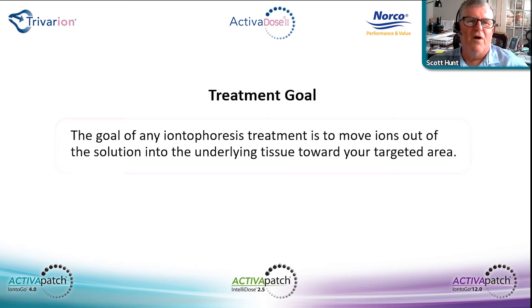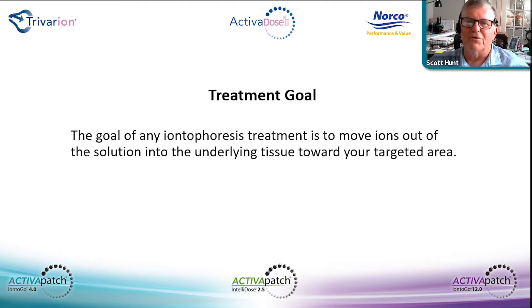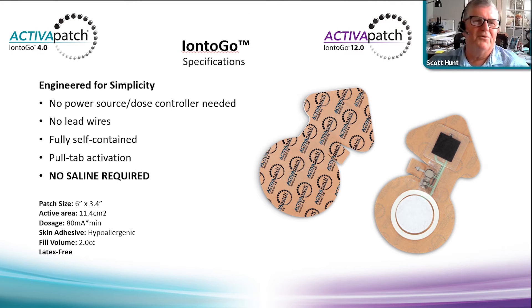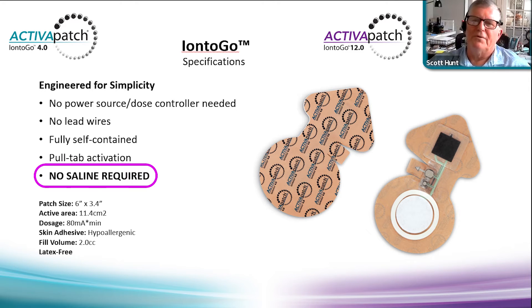The treatment goal of all iontophoresis is to move ions out of solution into the underlying tissue toward the targeted area. You need both a good voltage source and a good current source to accomplish that goal. The Ionto-Go is simply engineered — no power source, dose controller needed. It's wireless, fully self-contained, pull-tab activation, no saline required. The no-saline-required feature was the number-one selling feature of this product, widely accepted beyond what was imagined at Activa Tech.